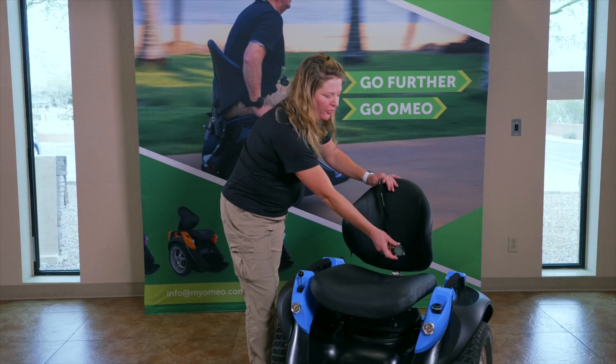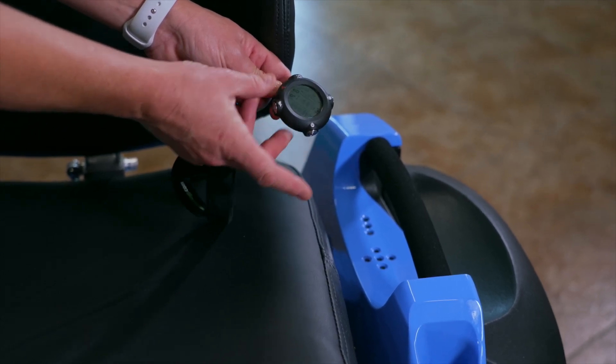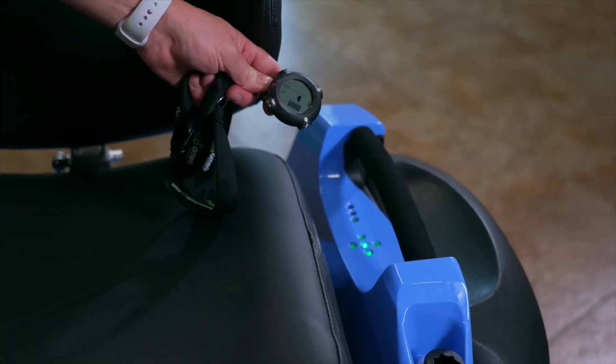To power your Omeo, hold the info key near the indicator lights and hold the power button on. You will hear the Omeo power up and you will see green balance lights.